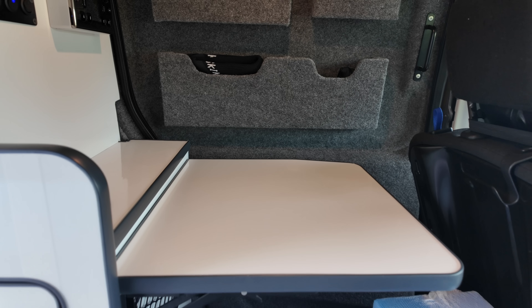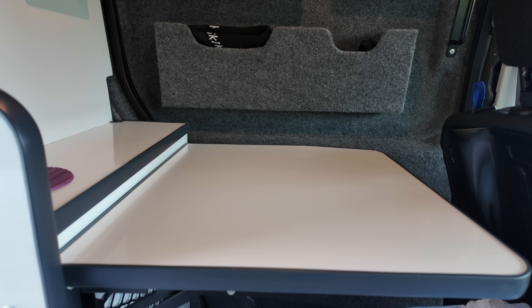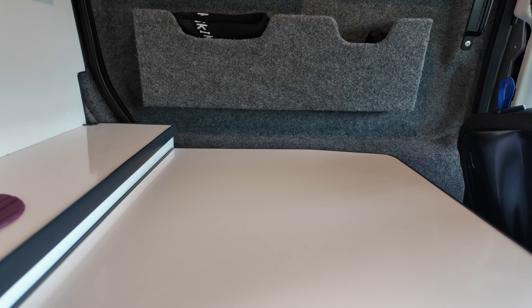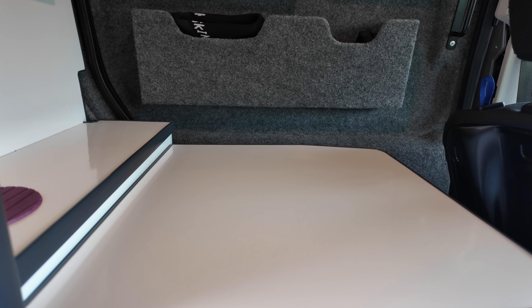I've only just recently got the foam for the sofa seat, so that has yet to be upholstered - it's just bare foam with stockinette on it at the moment. Like I say, it needs to be lived in and used for me to figure out exactly how it performs and what it could do with. Let me show you exactly what I've done compared to the empty shell you last saw.